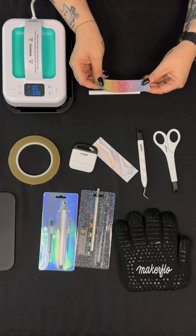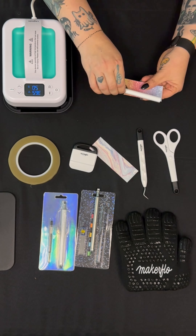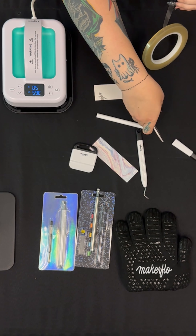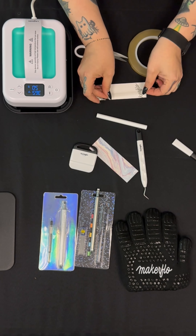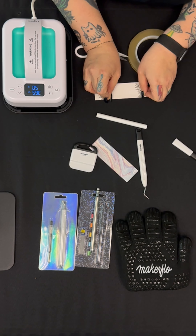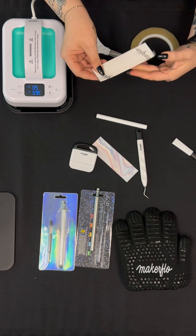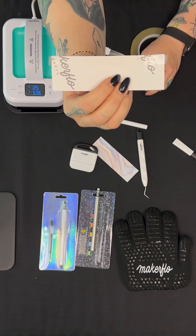Grab your pencil barrel and choose which design you'd like — your set will come with two different designs. Once you have your design chosen, grab your sublimation tape. We're going to put a strip of tape along the edge of the end of the design, because the design is a little bit longer than the pencil. You want to protect that overlap from seeping through, just like you would with a tumbler when the design is a little bigger.